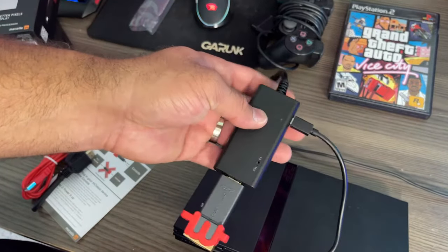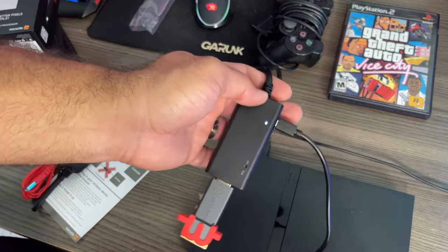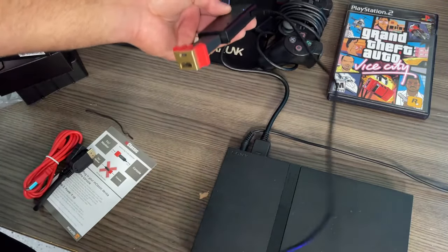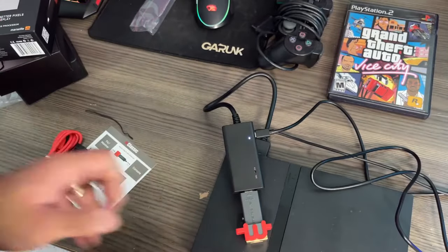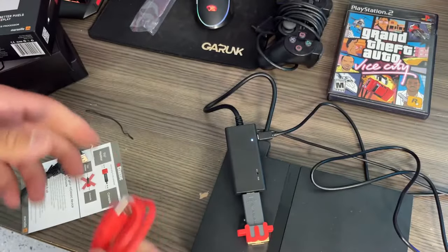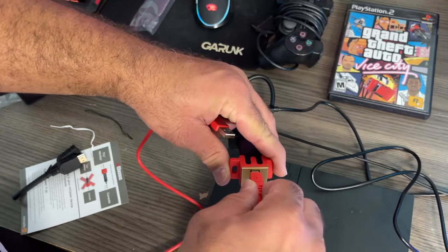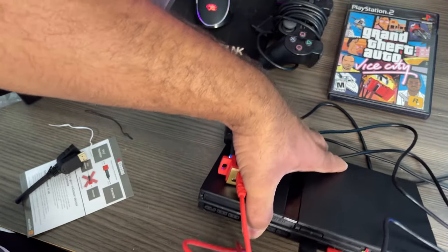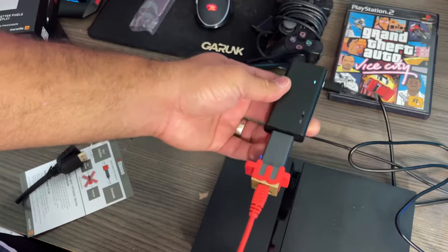I plugged it in and was wondering why the light did not turn on. Well, that's because you've got to turn on the PlayStation 2. The PS2 turns on and then there you go — the light turns blue. You can't really tell on camera, but it is blue. So we have that powered on. Now we've got to power on this bad boy, and that is where we get this cable from. This cable will power the M Classic. So let's go ahead and connect the M Classic — ladies and gentlemen, we have power.